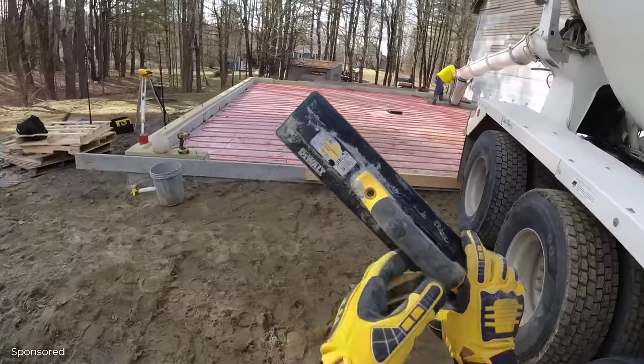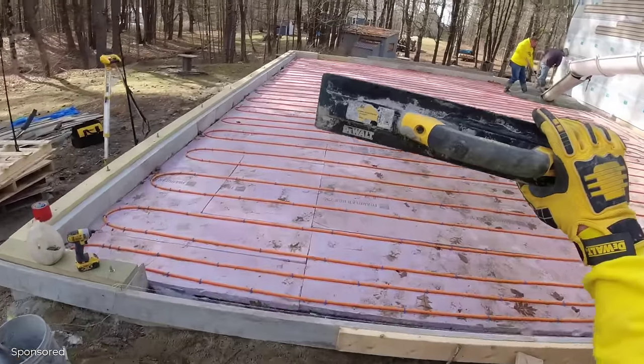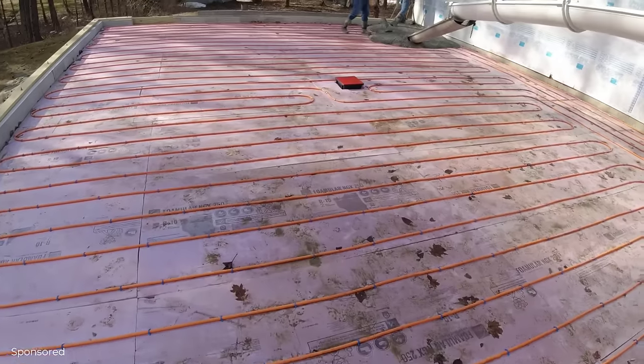Got our DeWalt mags we're using today too. Thank you, DeWalt, for that. Really liking the mags.